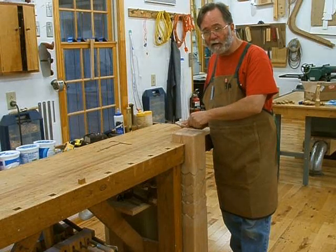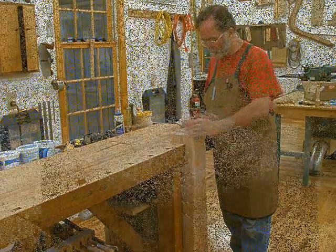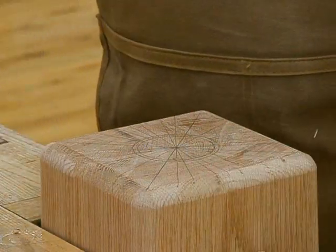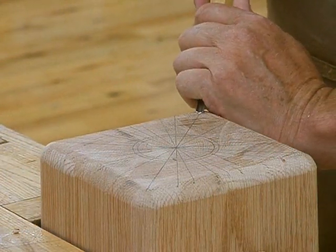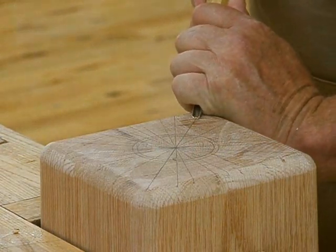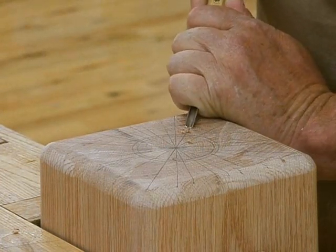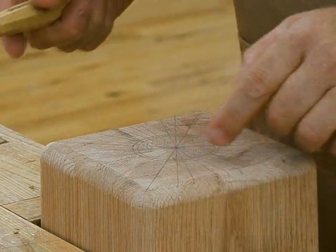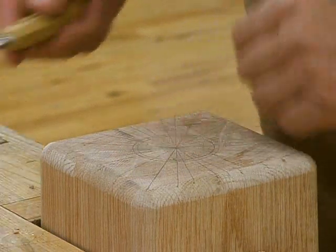The sunburst pattern will really enhance the look of the brass cup that sits on top. So now you've got a real close-up view of the top. All I'll do is take my number nine gouge, starting out at the extremity, and make little channels — being careful not to go too far past where the cup is going to sit. I've drawn a circle two inches in diameter to mark that cup.